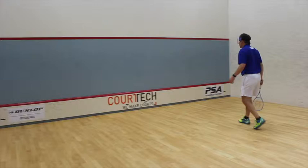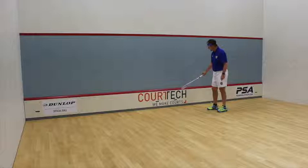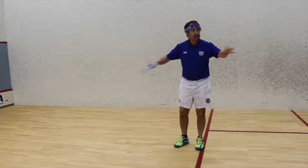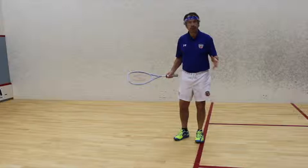The ball must be kept above the tin. For professionals, the tin is 17 inches; for amateurs, the tin is 19 inches. These restrictions and the limited area of the court mean that a great athlete who is skilled with their techniques can retrieve almost any ball.